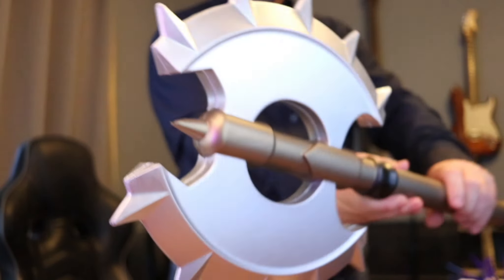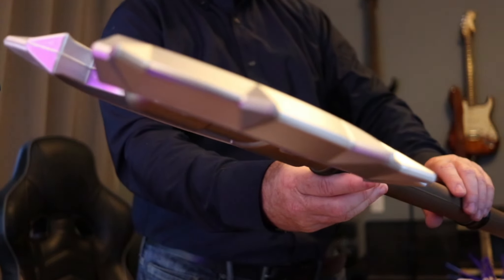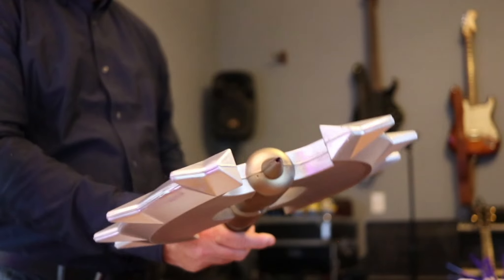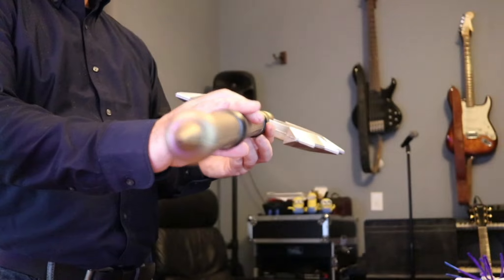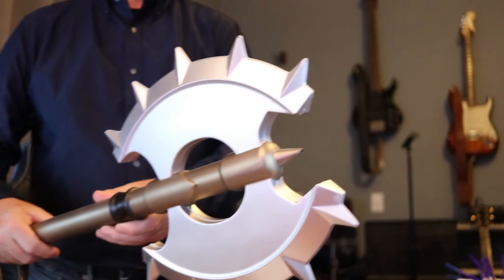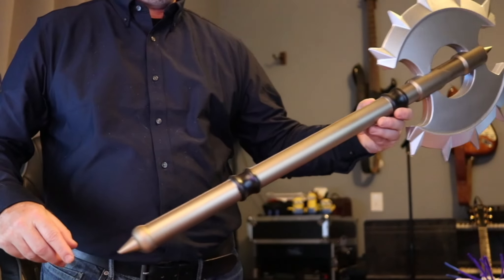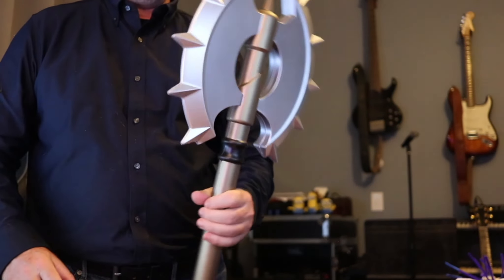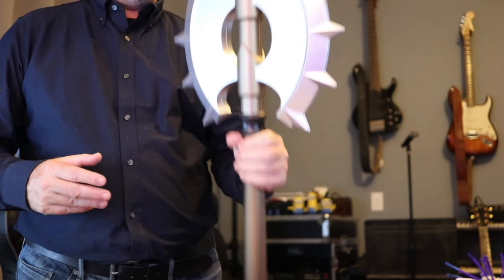Here it is. I think it looks pretty good. I don't have any kind of weapon — foam or otherwise — so I have nothing to compare it to, but I think for my costume this will be fine.